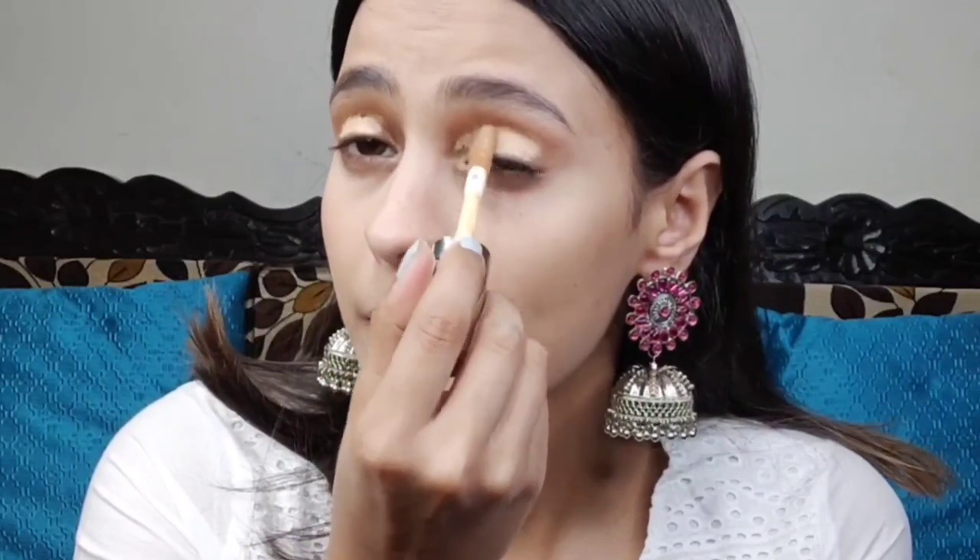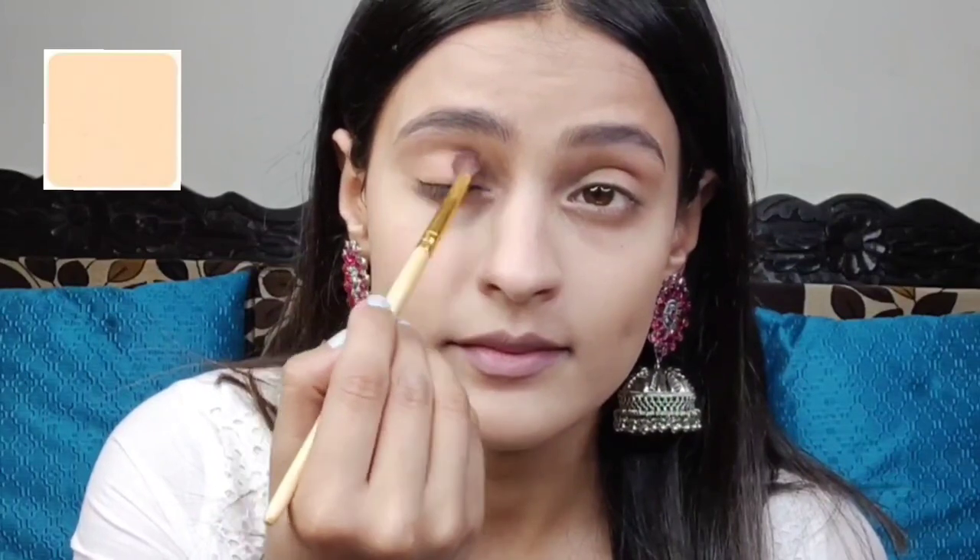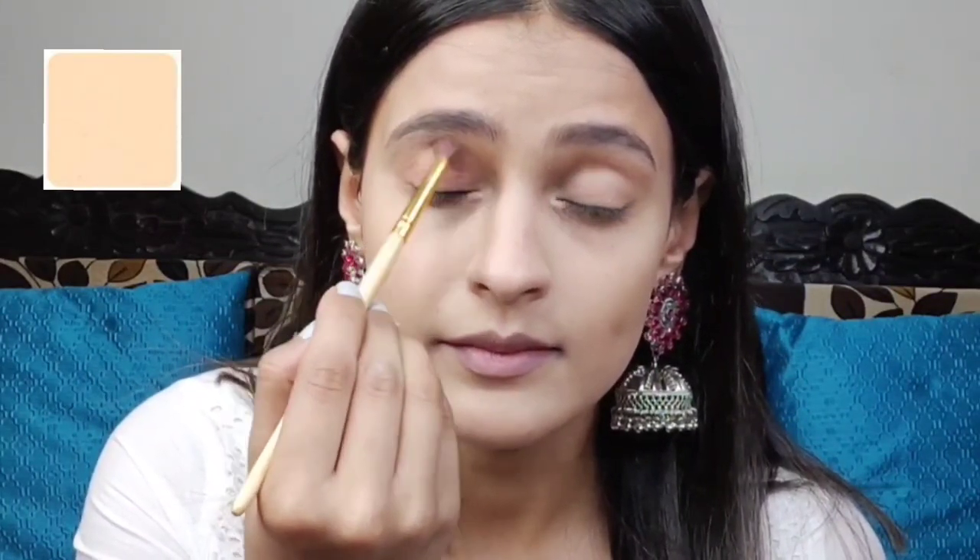This is how my base makeup finally looked, and I was very impressed with both products. I also did my brows — do check that out. After that I set my face, and moving next to eye makeup. For the eye base I used a concealer so the base was ready, and I will apply the eyeshadow in 2 to 3 layers for a good color payoff.